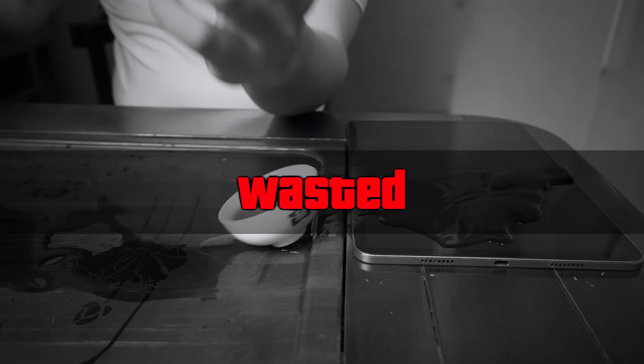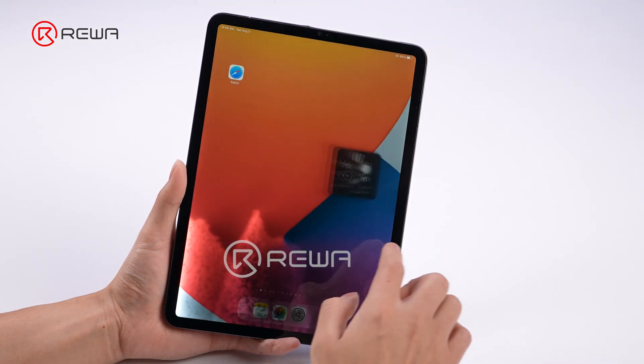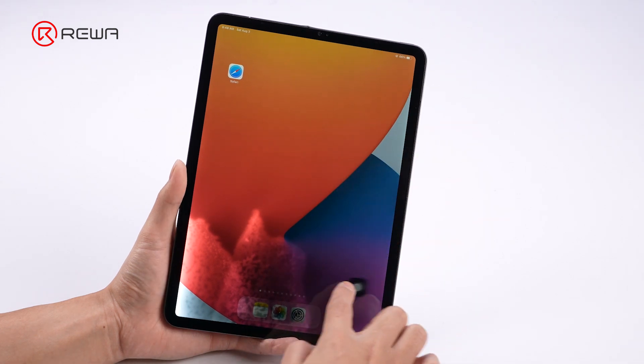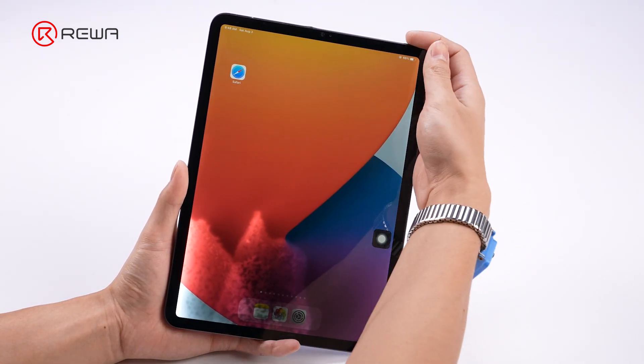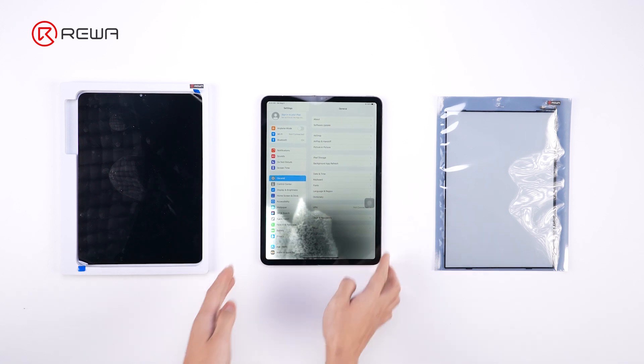What should you do when faced with iPad water damage repair cases? In this video, Rewa will share a case study on iPad water damage repair with you. The display and touch functions are normal, but closer inspection reveals watermarks. Rewa provides two repair solutions for this case.